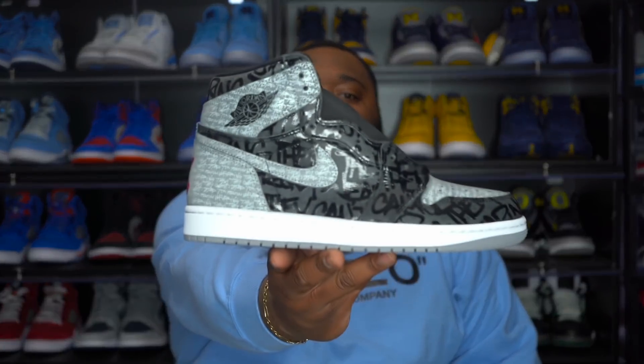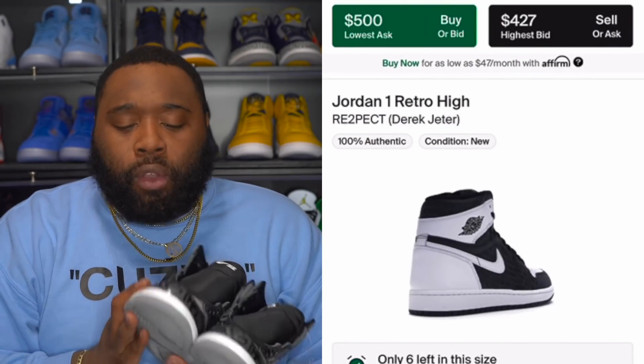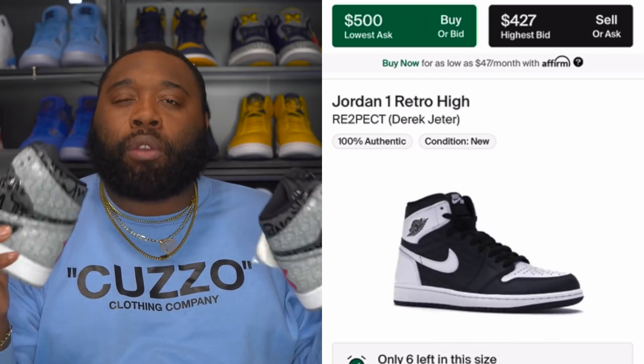From the rumors I'm hearing, these are supposed to be limited to about 8,000 pairs worldwide. From what I'm hearing as well, these will not be dropping on the Sneakers app, and most spots getting these are boutiques, 10 Zeros, and maybe a couple other foot sites. Another shoe these reminded me of was the Air Jordan One Jeters - it had that 3M feel which I didn't like. But this just feels like a leather shoe with a little bit of gloss on it.